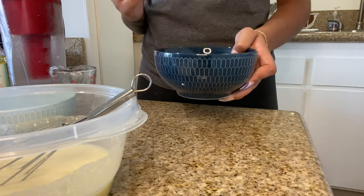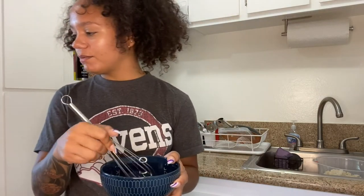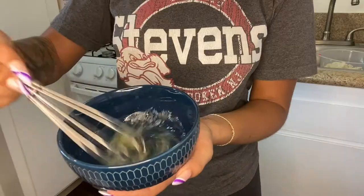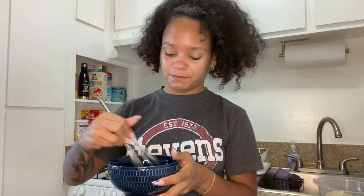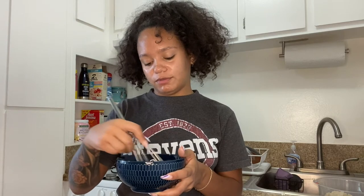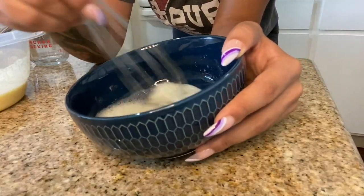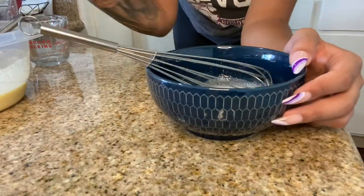In a separate clean bowl we're going to whisk the egg whites until stiff and then fold them into the batter. It's not doing anything though — am I supposed to add something? Wait, I think it's doing something, it's bubbling up now. My hands are tired, I'm trying to switch it up — I'm not a lefty clearly. If I had a stand mixer this would have been so much easier. I've always wanted one. I've been doing this for a little while, I think I'm just going to mix it in now.